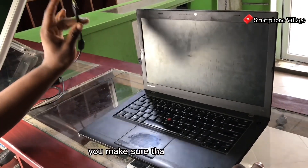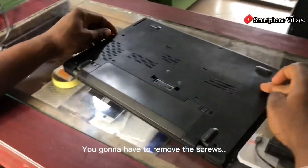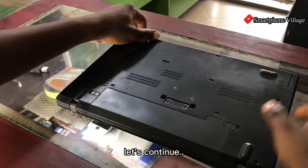First of all, make sure that you take off the charger from the laptop. Then you're going to have to unscrew the laptop — I have already done that, so let's continue.